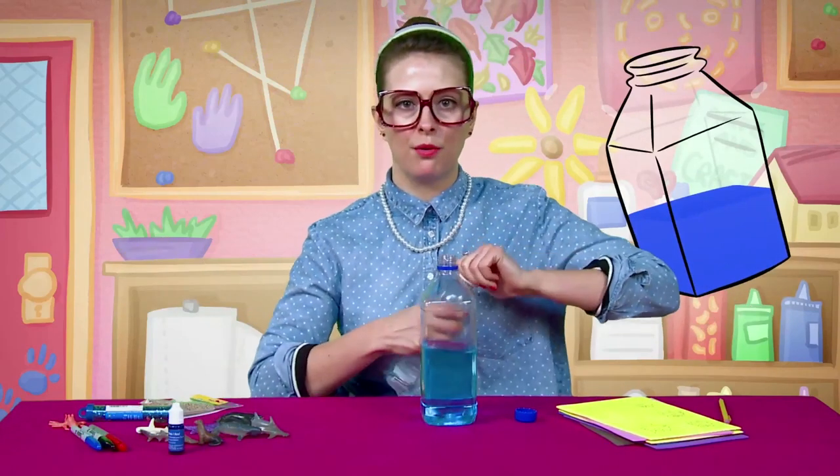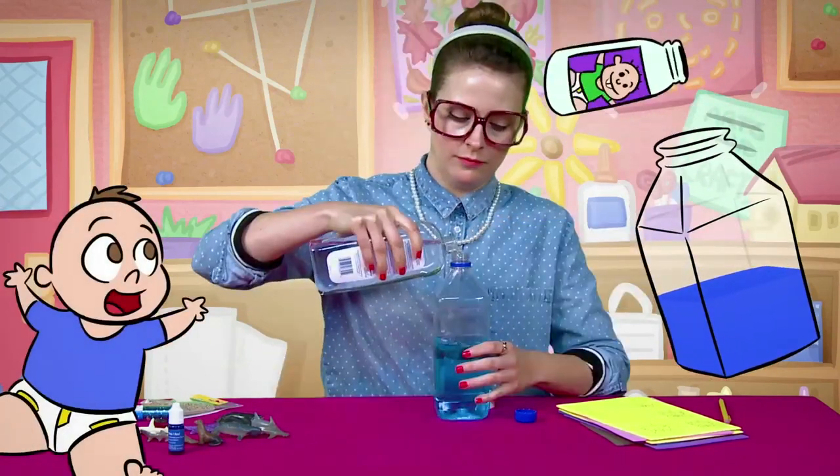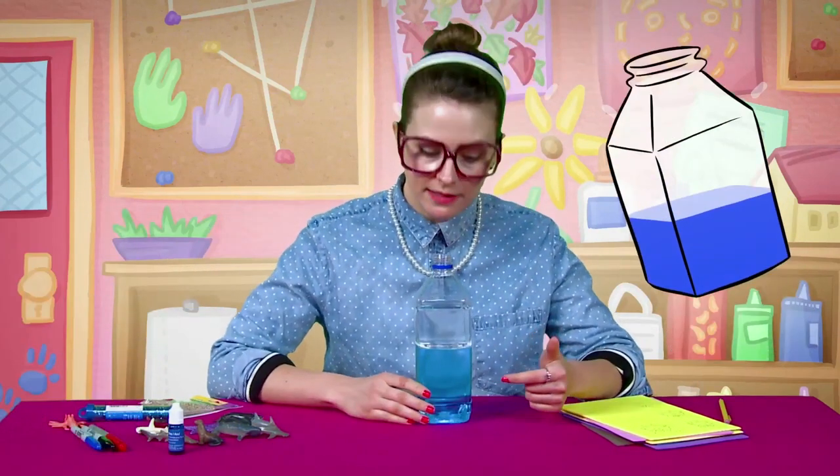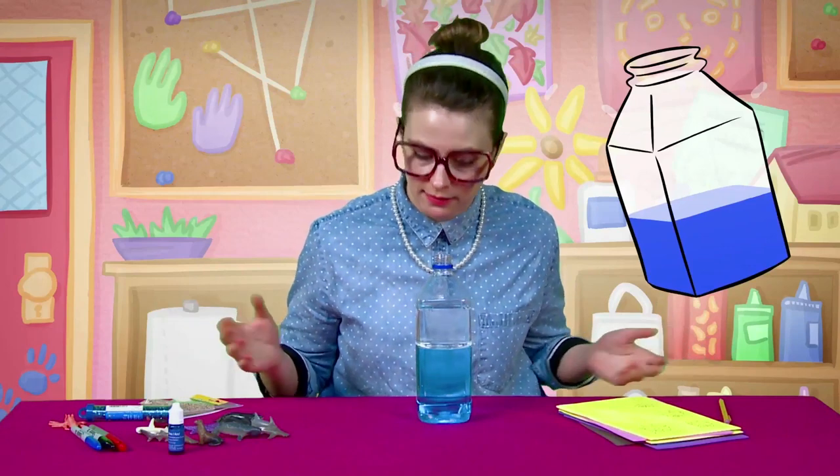Step number two, you're gonna pour some baby oil in there. So the cool thing about this — you might not know — is that oil and water don't mix. So this is gonna stay nice and separated for as long as you have your ocean bottle.